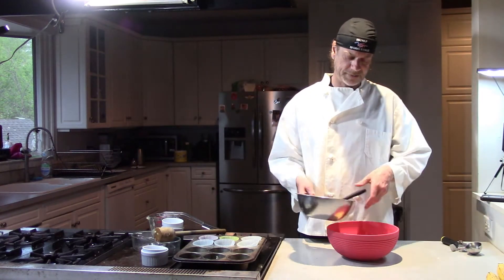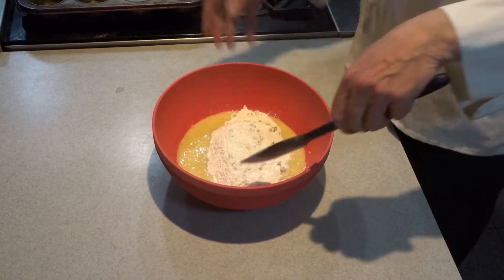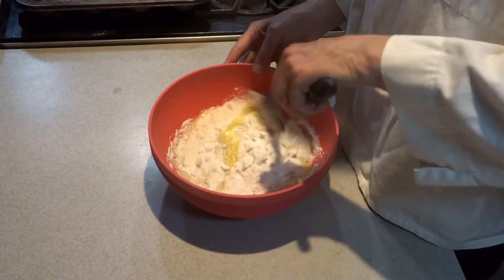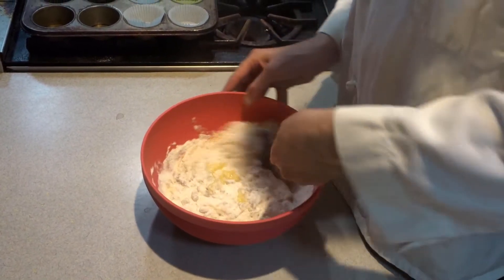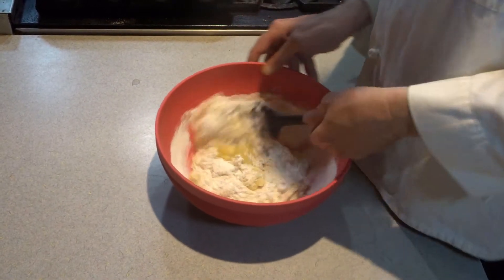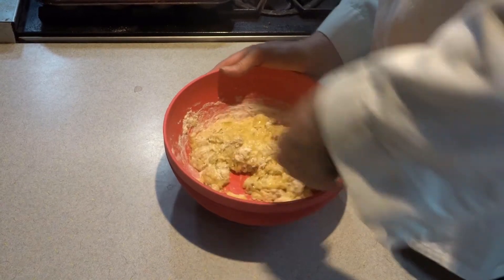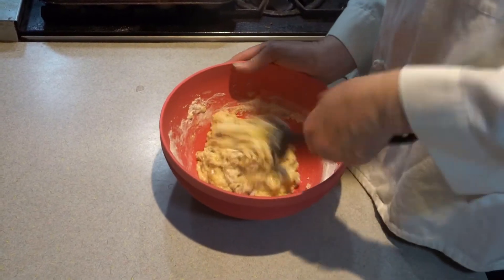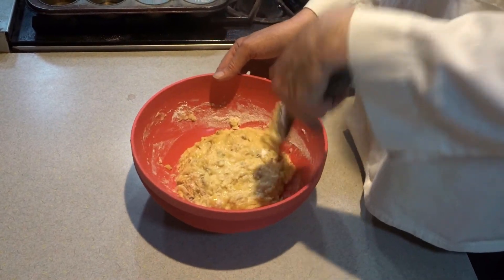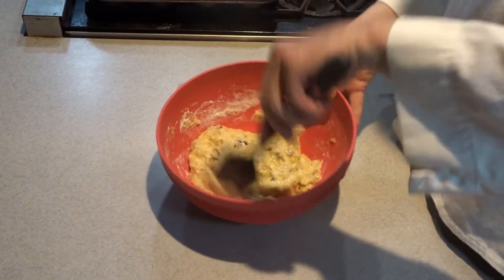So, combine your wet with your dry. Just like you're making anything else, you don't want to really mix this vigorously. You just want to fold it and get it nicely, gently put together. See the streaks? They're gone. It's enough — I don't want to overwork it.